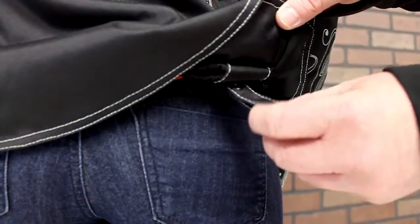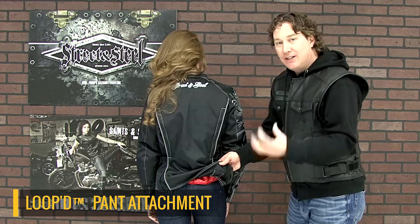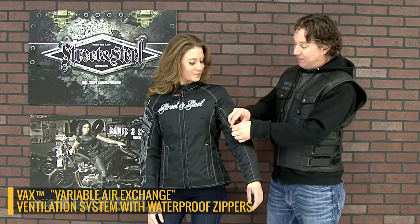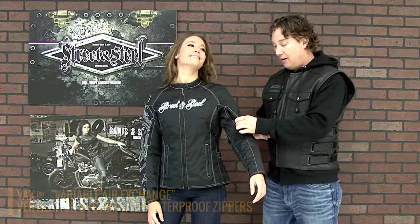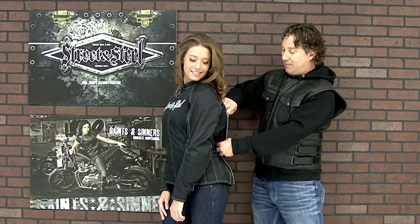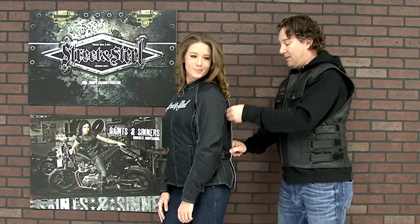Another nice hidden feature is these snap loops. These can fasten to your favorite pair of riding jeans, and that'll keep the jacket anchored and planted over your belt line. Like any Street and Steel jacket, we've got the variable air exchange vent system. We've got an intake here right at the sleeve, right at the bicep, where you get a lot of air flowing in, and there's an exit vent right at the back here. It opens wide and lets cool air flow right through the jacket.